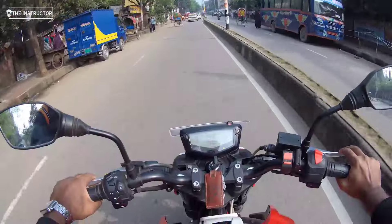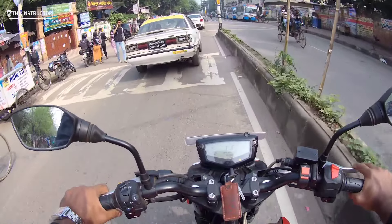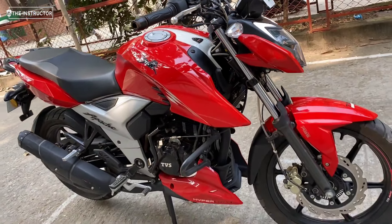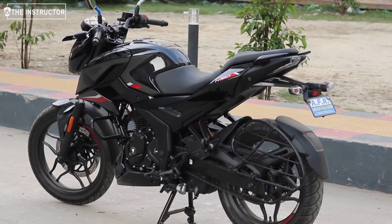Okay, for the first part of the comparison, we will talk about the current price of these two bikes. Today, we are recording this video on December 13th. The first bike is the Pulsar N160, and the second is the Apache RTR 4V single channel ABS. We will also compare the current price of the N160.